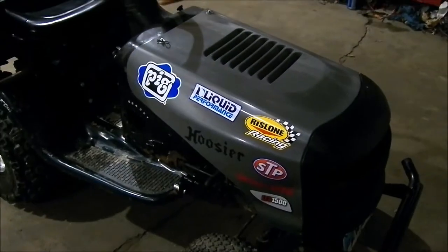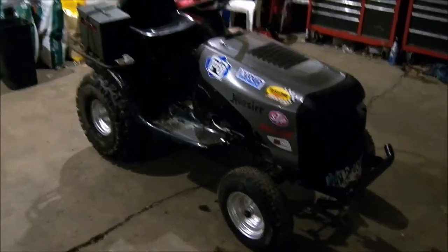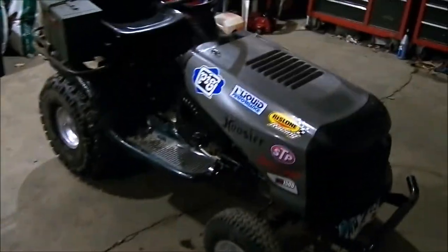I got a bunch of stickers on the hood, you can see on that side and on that side. I understand that none of these products are actually on my mower, I just think that without them the tractor looks pretty bland and I like them. I took the time to drill the holes and put the hood pins in — I was tired of the nuts and bolts, it makes it a lot easier to get things off.